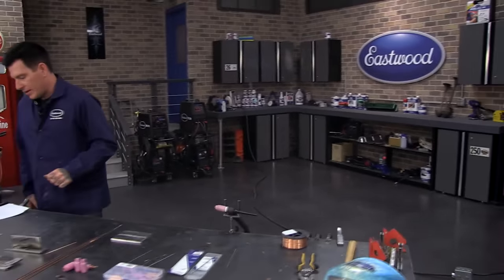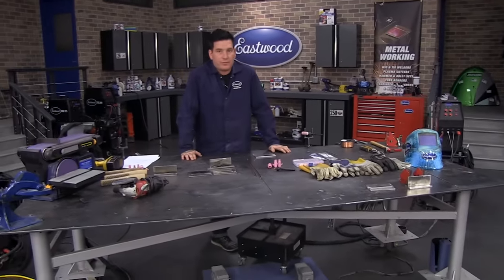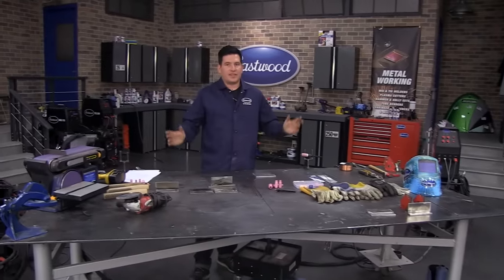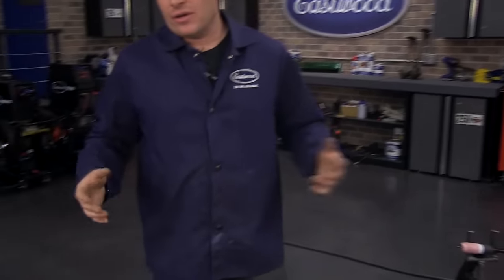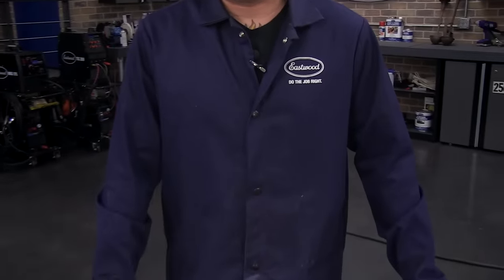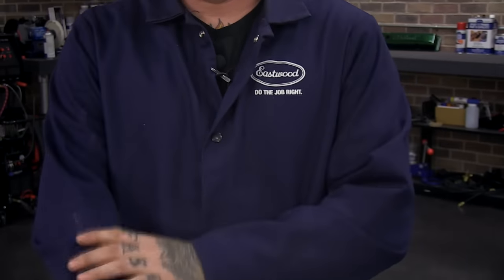Now that we've covered safety — TIG welding does not create sparks and spatter like MIG welding, but there are other dangers. The UV light that comes off TIG welding is very bright and you can get a sunburn really quickly. You want to be wearing a welding jacket or a long sleeve shirt. We offer welding jackets that work for both MIG and TIG welding to cover your arms and keep you from getting burnt.